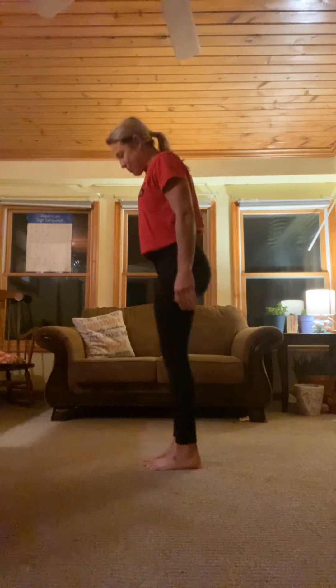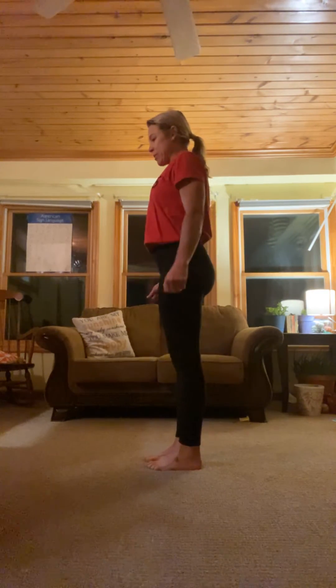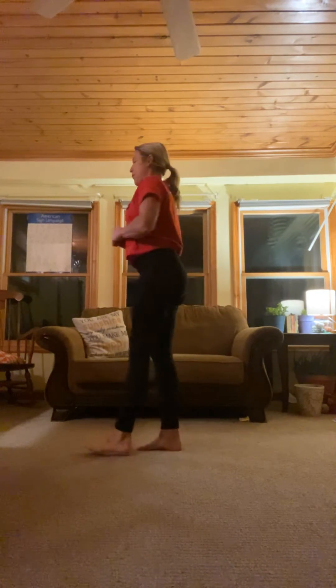Good evening. Welcome to day 16 of Namaste November. I thought I'd change scenery and I'm out in my sunroom trying to get a workout in at the end of the day since I couldn't get it in earlier. So I don't have a yoga mat, using the carpet, but it's core day so we just need our core muscles, a little bit of warm-up and go from there.